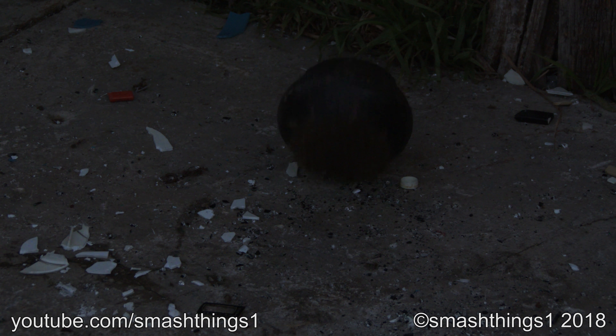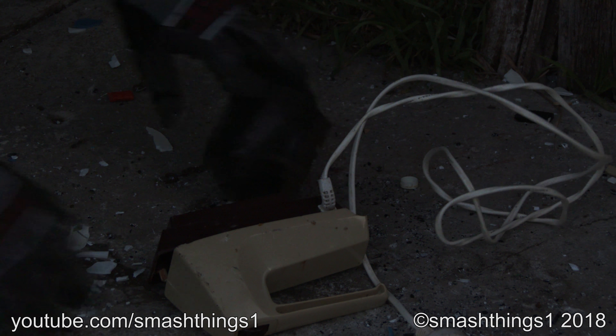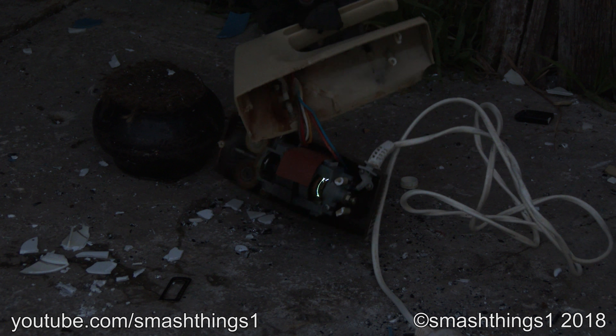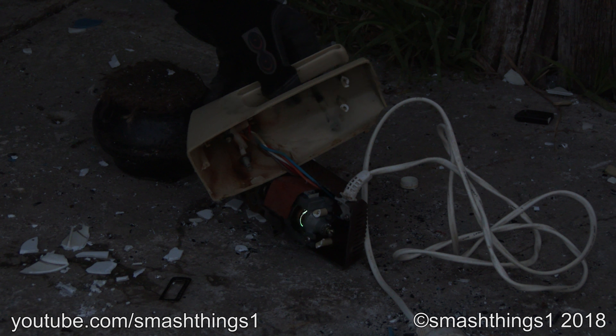I'm sure it's going to shatter into bits when I do this. I'm putting a light show in there. Oh, it's really cool. I'm sure the camera can see that fine. Man, that thing's got the light show.